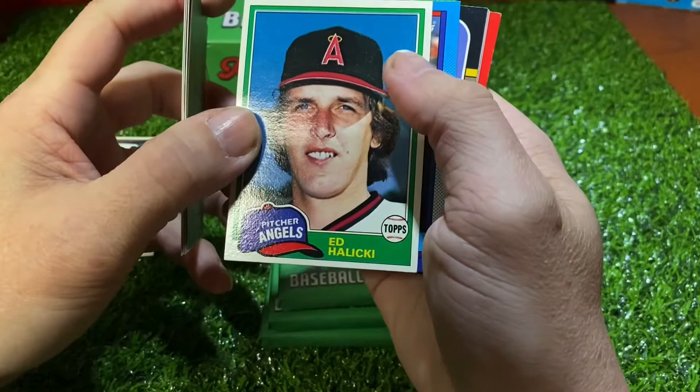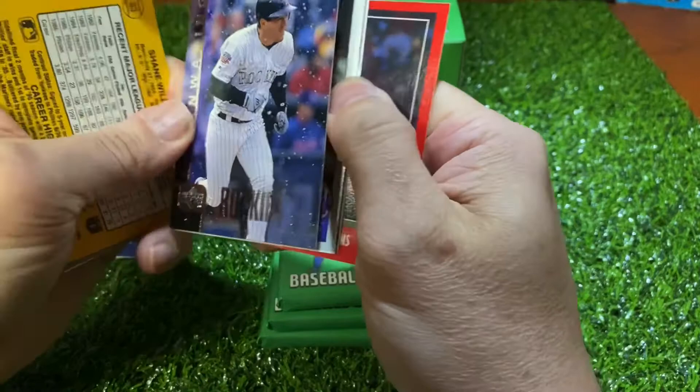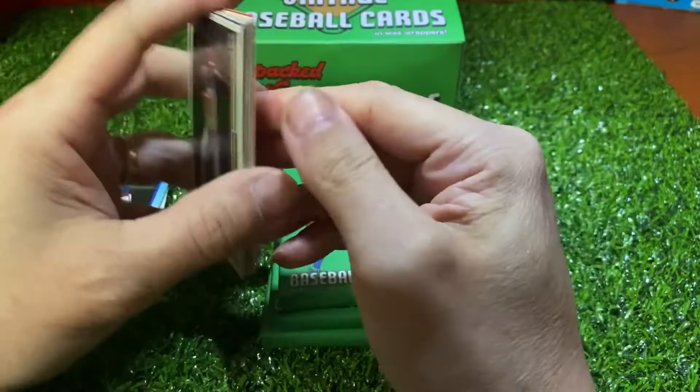Adrian Cruz, Ed Alecky, Ryan Sandberg — Hall of Famer — Shane Raleigh, Kurt Manwaring, Sid Fernandez, J.T. Snow, Steve Avery, and Alan Wiggins.